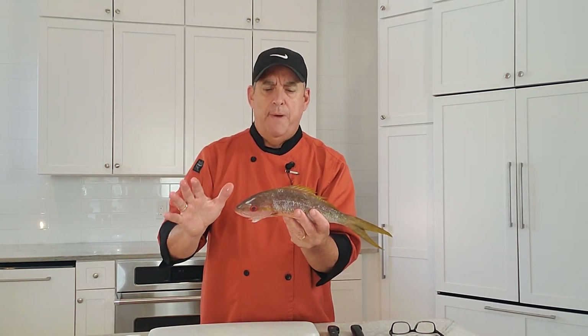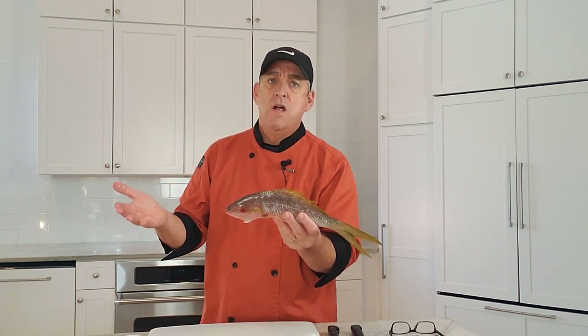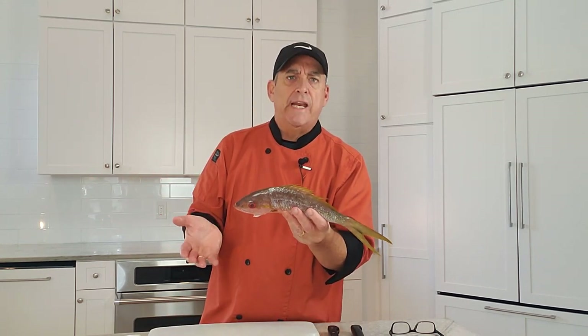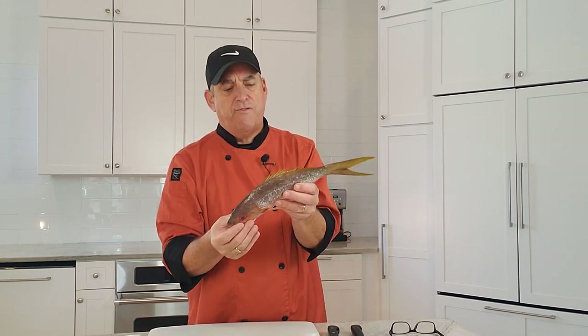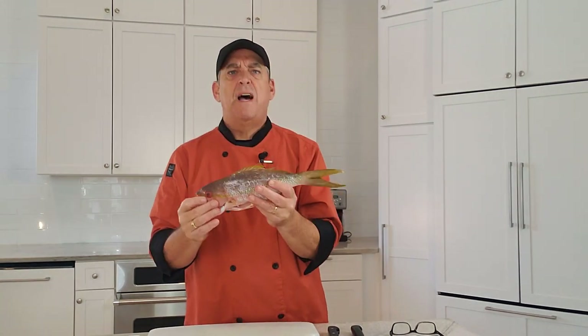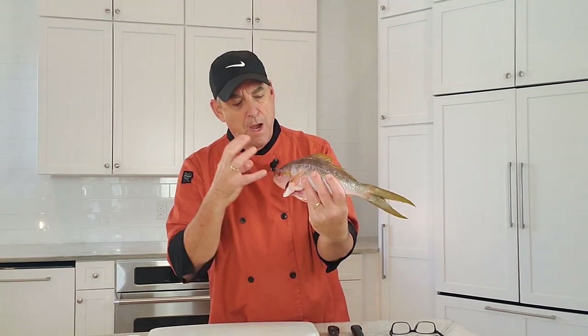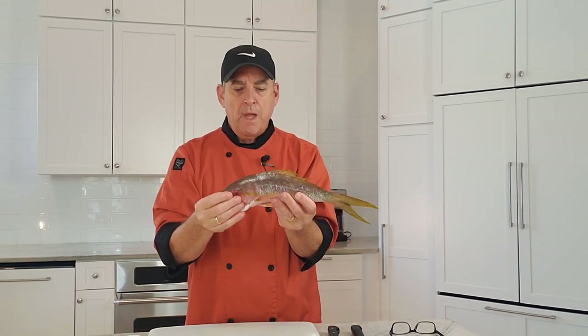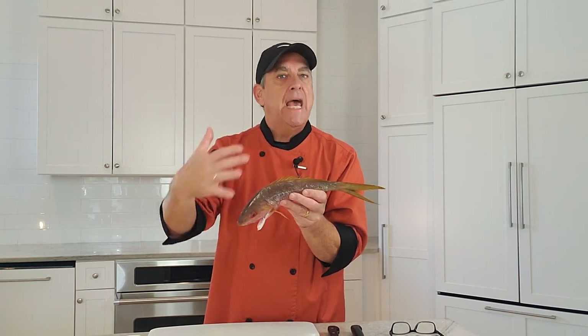If you're going to buy whole fish, don't be intimidated. You can do this yourself, or ask your fish vendor to fillet and clean it up for you. To tell if a fish is fresh: smell it — it should smell like the ocean, like a day at the beach. Look at the eyes — they should be really bulging and bright, not hazy and dull. Look at the gills; if they're still in the fish they should be bright red, not brown or dark red, which means it's getting old.